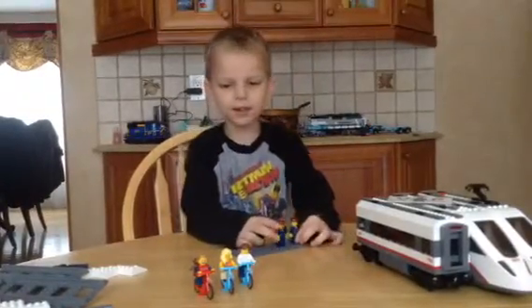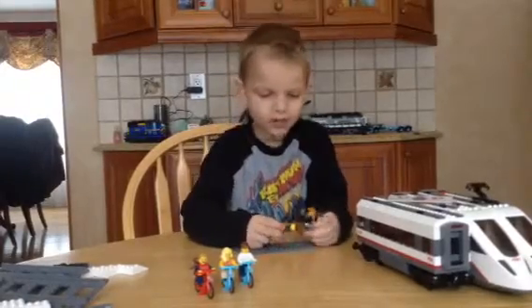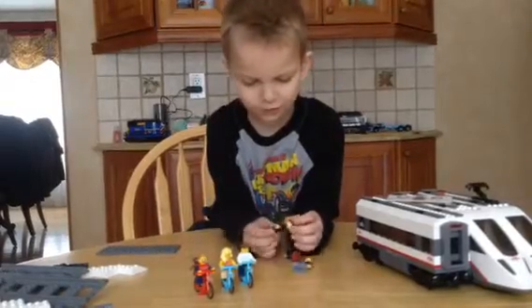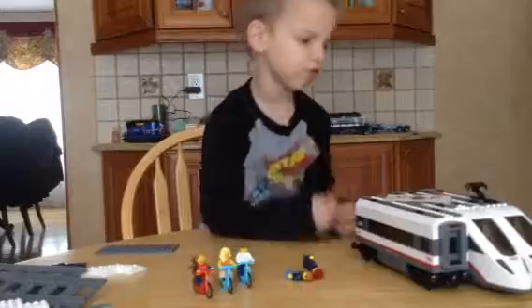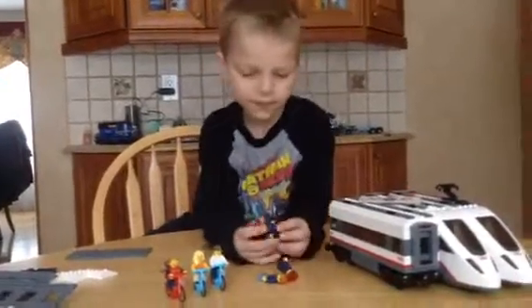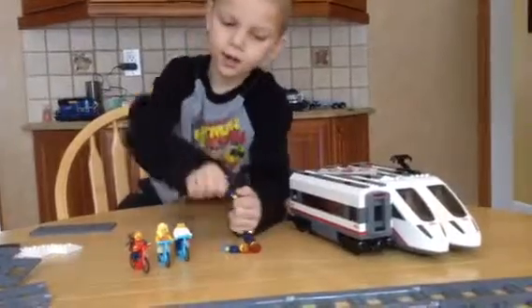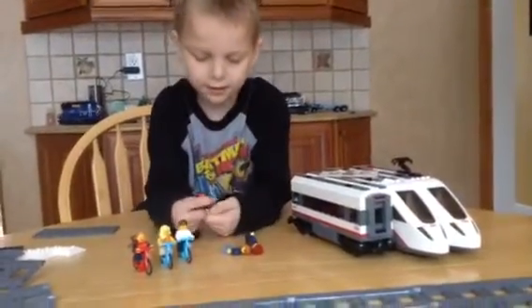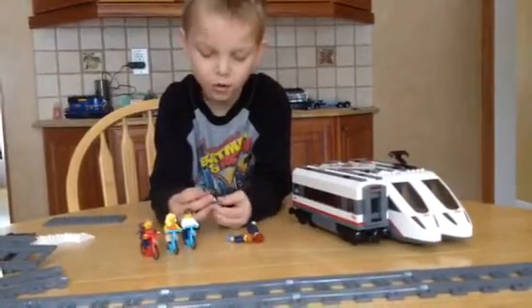Let's take a look at two of the minifigs — actually three I showed. So first one up is this guy. He's the train driver. He goes in this one. So we got the cool hat right here, police hat. He's got all of that printing on it — face printing, no back printing.